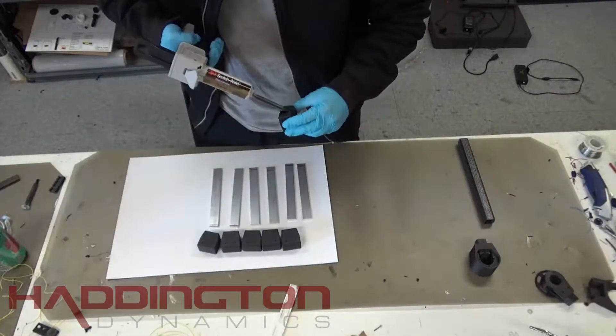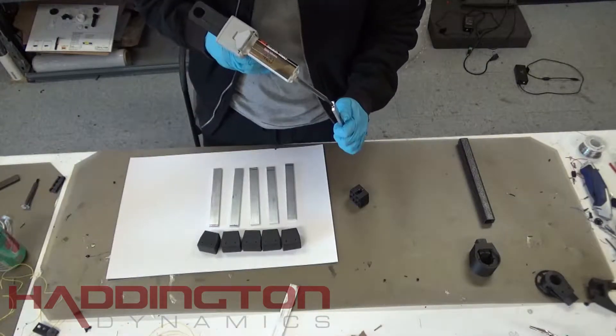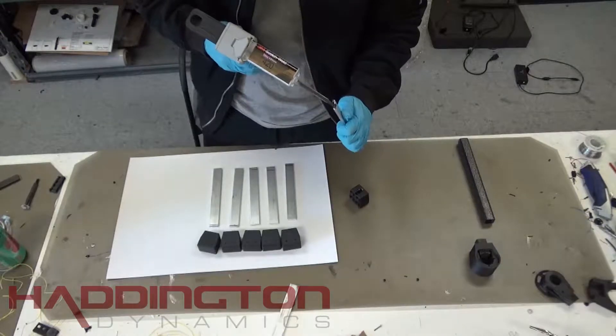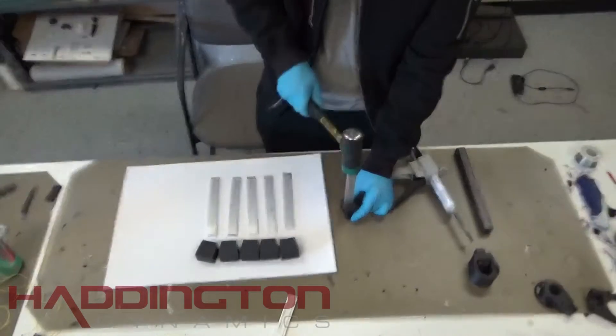Start by putting epoxy into the hole on the foot for the strake. Be sure to get it on every surface inside the hole. Also, put some on the face of the strake that will go into the hole. Then insert the strake into the hole. A mallet may help seat the strake fully inside the foot.